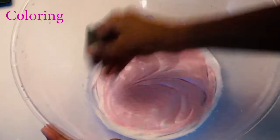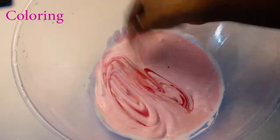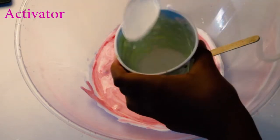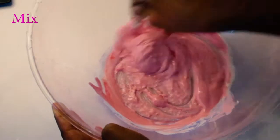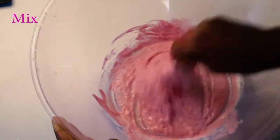Then I added some coloring — I thought the pink was a bit too light, so I added in some red and that made it the perfect bubblegum color. It looked amazing and so pretty. Then I went ahead and activated my slime until it was all in one piece and I could play with it. It was such a good texture; I love this one so much.